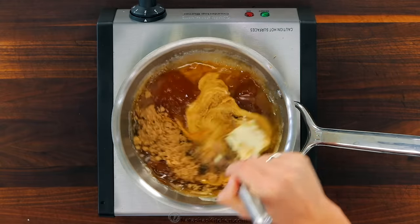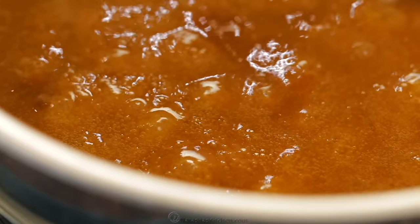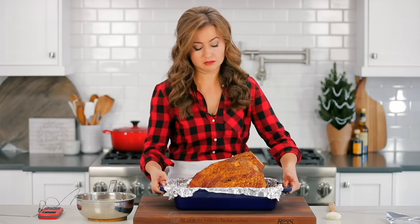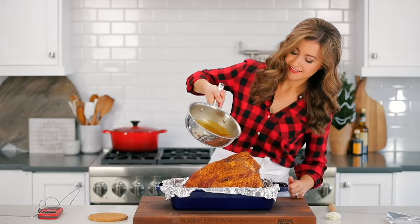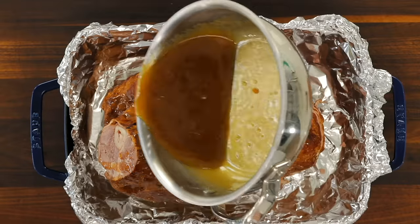Melt those together and bring it to a simmer, then continue cooking at a simmer for about one minute, whisking constantly. The combination of flavors here is amazing and goes so well with the ham — it's sure to become your new favorite glaze. After just a minute of simmering, your glaze is done, so take it off the heat. Now brush one-third of your glaze all over the ham. Use a pastry brush to spread it evenly so it absorbs all that yummy flavor.